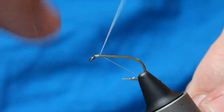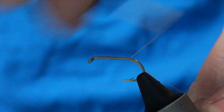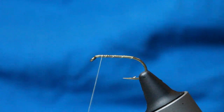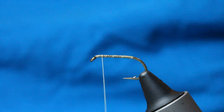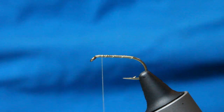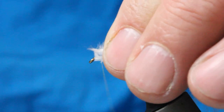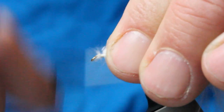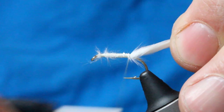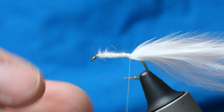Coming at the eye of the hook and start to wind back, coming to a point just opposite the barb of the hook there. Thread back up. And for the tail, I've got a white marabou. All I'm going to do is snip the end off - it just makes it a bit neater. I've got booby eyes to go on there so I'll leave a little bit of space. So this is our tail here.